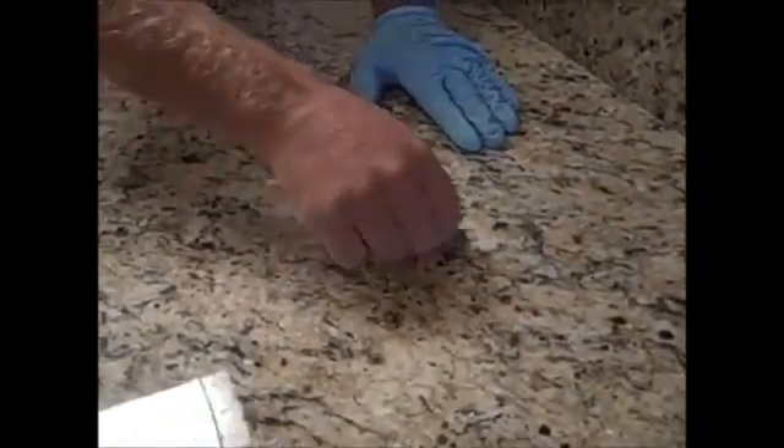We've found some food residue on the countertop. Take a standard razor blade at a 45-degree angle and just slide it to remove any residue. I can feel it — this is from installation caulking and epoxies. They scrape off easily as long as your sealer is on the countertop. Set that aside and continue applying the sealer. When you find more residue, scrape it off.